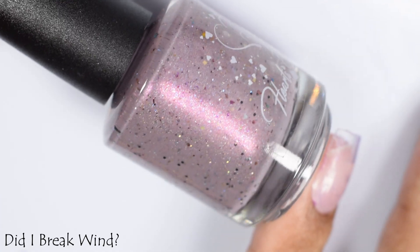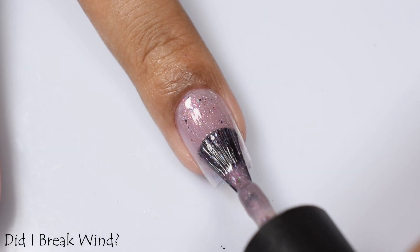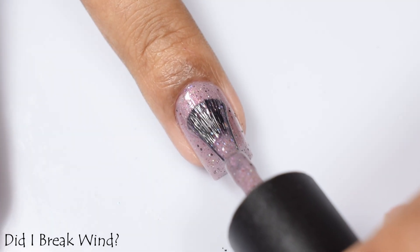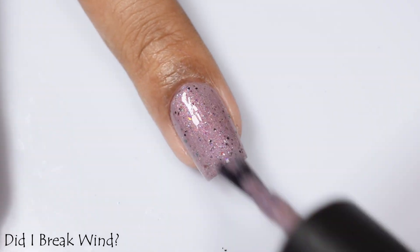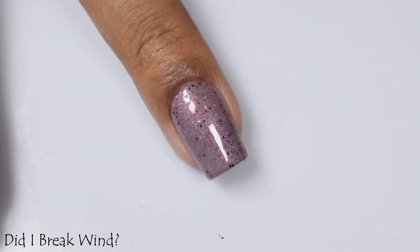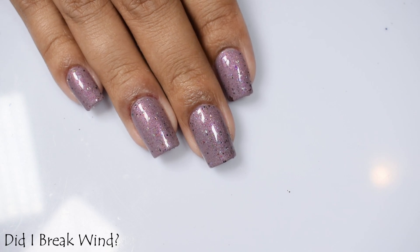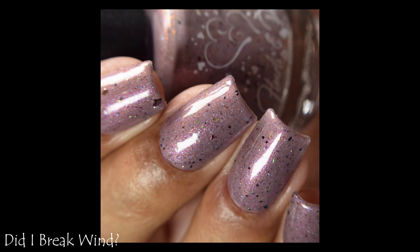Here we've got Did I Break Wind — a cool-toned taupe base with a strong pink lean from a pinky shimmer. I'm also seeing small multi-chrome flakes that are not iridescent but true multi-chrome, foil-like pieces. I'd suggest three coats as it was very crelly-like on application, easy to build up. Despite being a neutral taupe, it popped well with that cool-toned effect. Finish with a good glossy top coat.